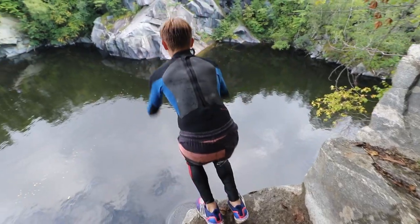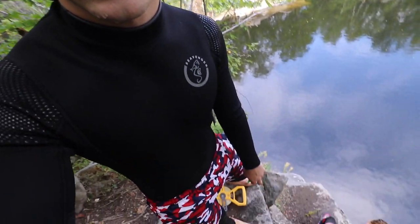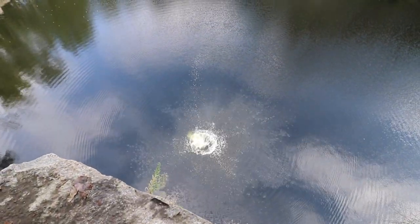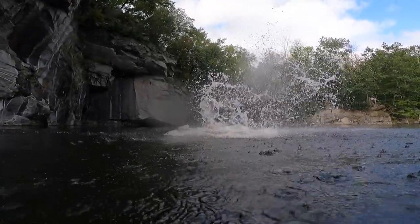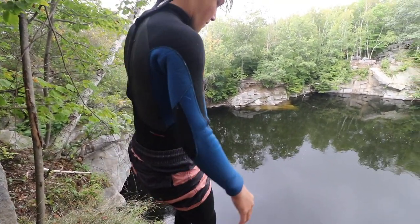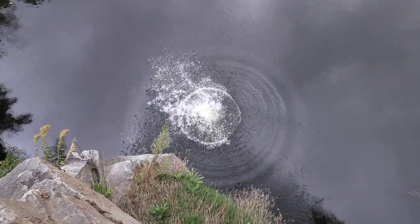Alright, we've been doing some gainers off this 50-footer right here. I think I'm about to do a half-in off this slightly higher ledge — probably like 55 or so. And then after that, Jonah's going to do a flip from down there. It's going to be his highest double. He's a little scared, but I know you got it, bro. That's the move. 3, 2, 1. Yes sir!